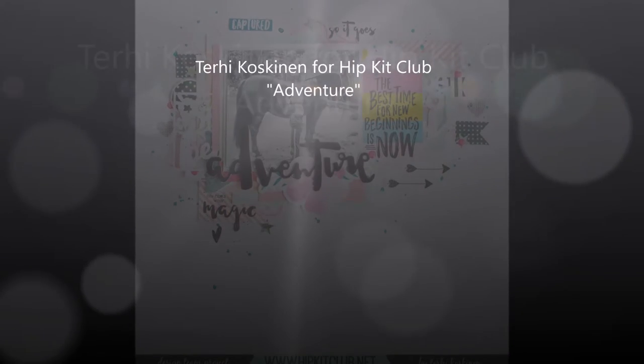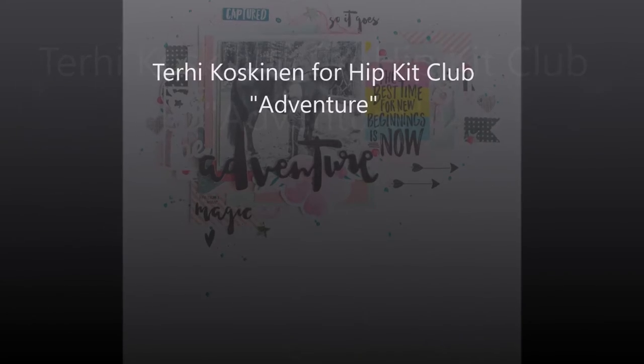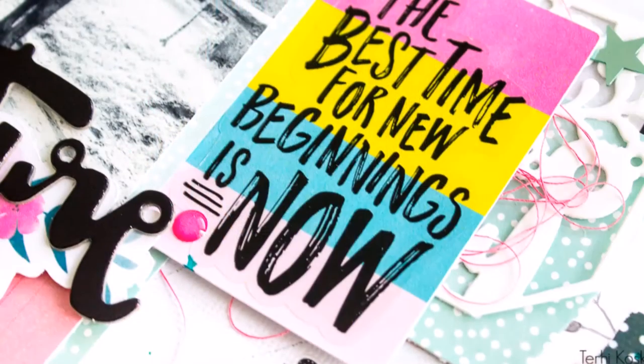Good morning, or evening, or good night everyone! It's Terhi here again, showing you one of the layouts I did with August Hipkits.